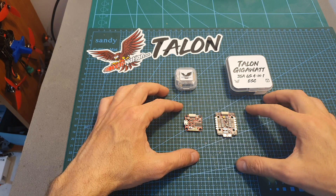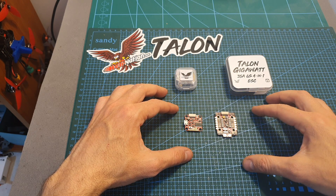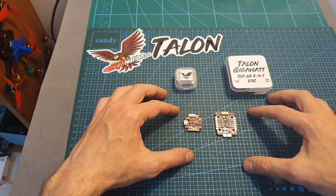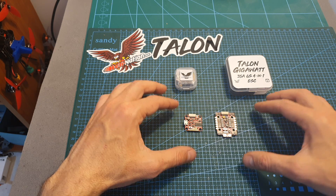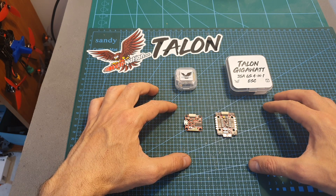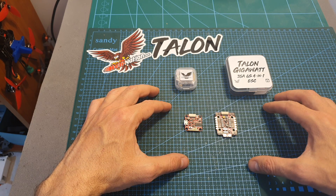I'm still not sure about the setup I'm going to use the Talon stack with, but I hope to figure it out in the next week and then feature this stack in a build video. As always, I thank you for watching — I hope you enjoyed it and found it useful. If you have any questions about any of the Talon products, feel free to ask them in the comment section down below.